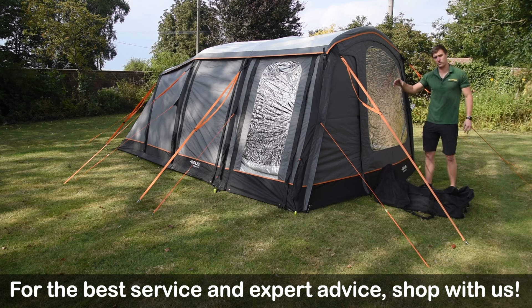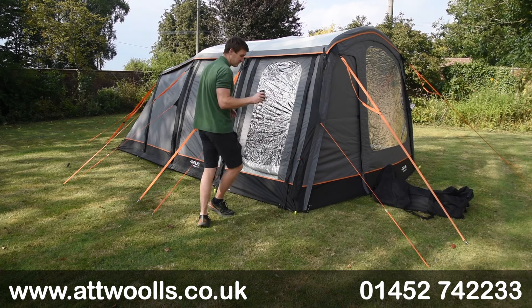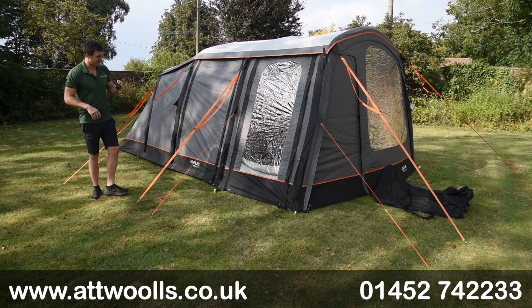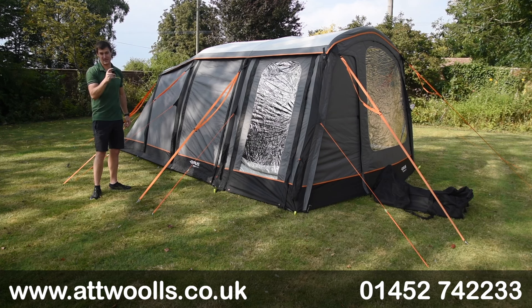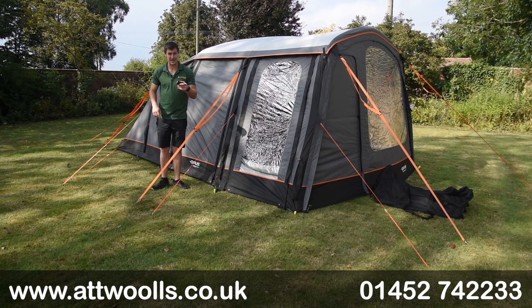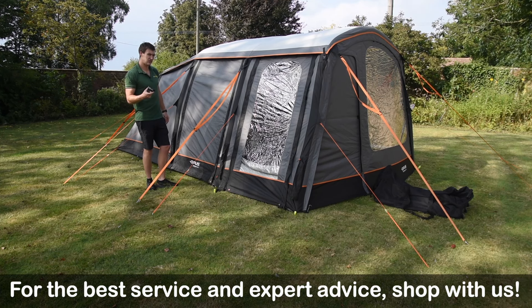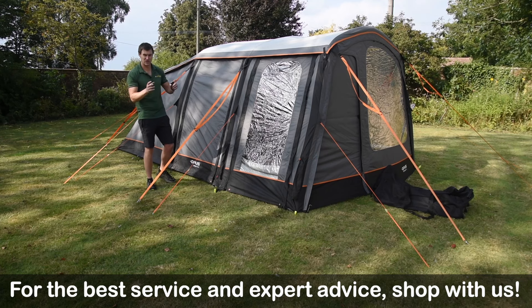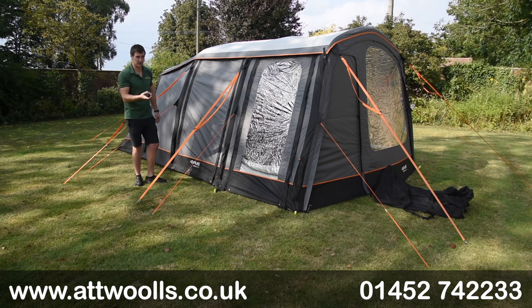The batteries don't just pump the tent up - once you've pumped it up you can remove them and use them as a power bank within the tent, so you can run lights and charge your phones off them. It's a really quite complete system. Each battery is 3,000 milliamps - a really strong, powerful battery. It will do the tent at least three to four times on a single charge, and running the Opus official lights it does anywhere between 12 to 15 hours, so it's a tent that keeps on giving.